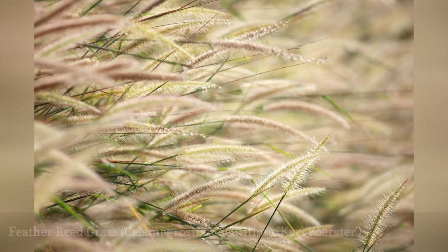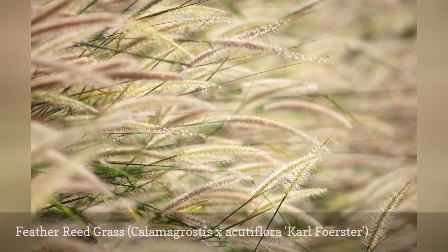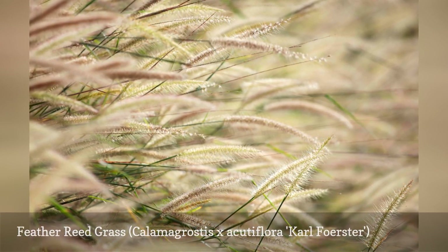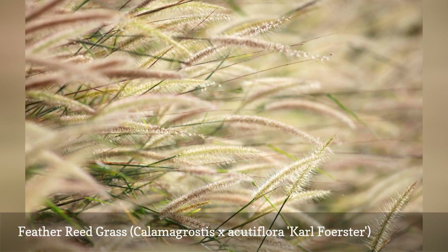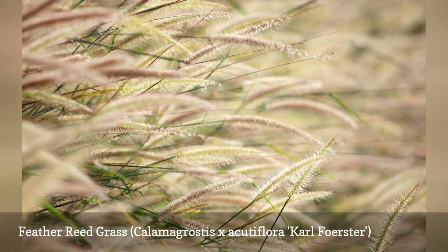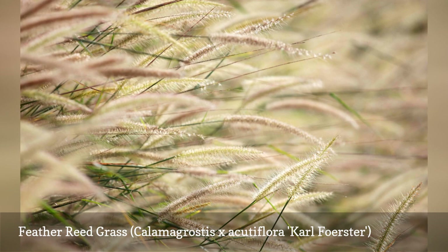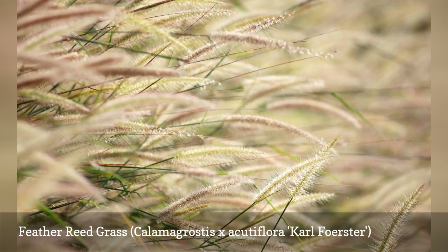The feather reed grasses are among the most adaptable and popular ornamental grasses for gardens. Karl Foerster has wonderful, tall flower plumes that create an eye-catching focal point when grown in a container. Although feather reed grass needs a bit of protection from the hot sun, it can survive winters in containers down to zone 6. It grows to about 5 feet tall.